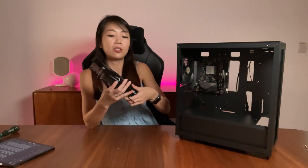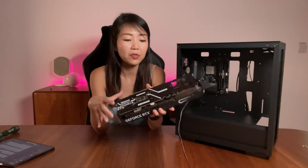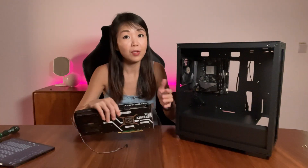Next, we're going to install the graphics card. This case supports up to four-slot graphics cards with a maximum length of 320 millimeters. Here we are using the Galax GeForce RTX 3070 series Gamer — a really beautiful graphics card.